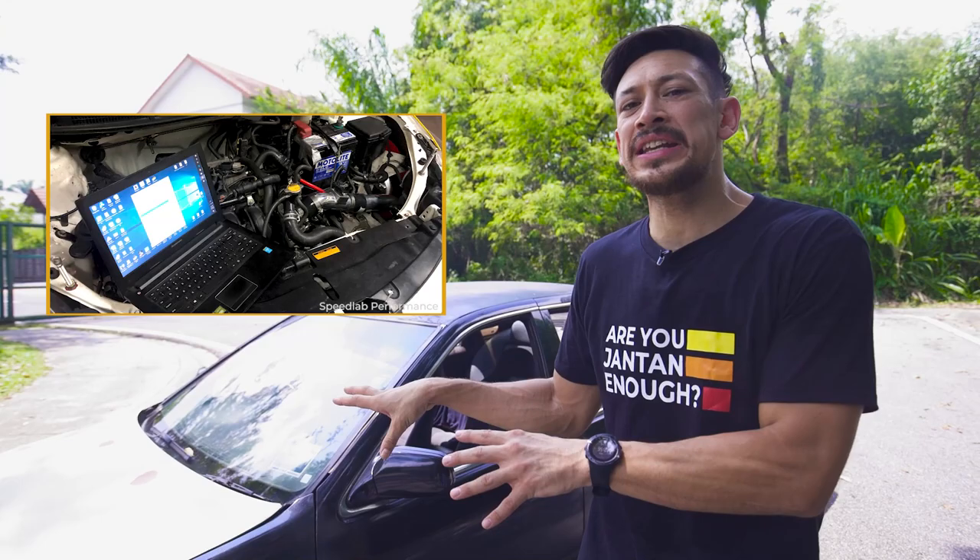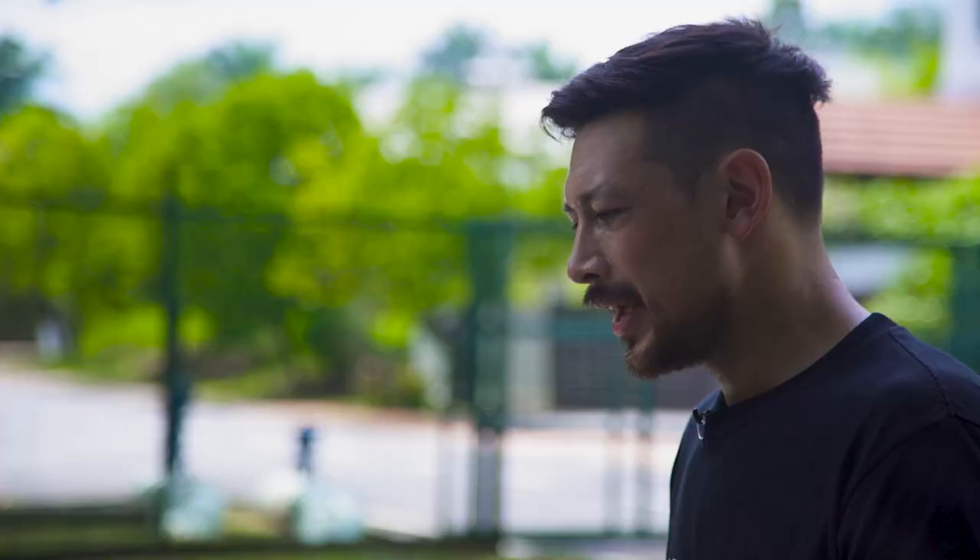We're going to be doing some dyno tuning on this car, working on its Power FC ECU, changing the cams and fuel injectors. I can't wait to get that all done — and then we're going to put the car to the test.